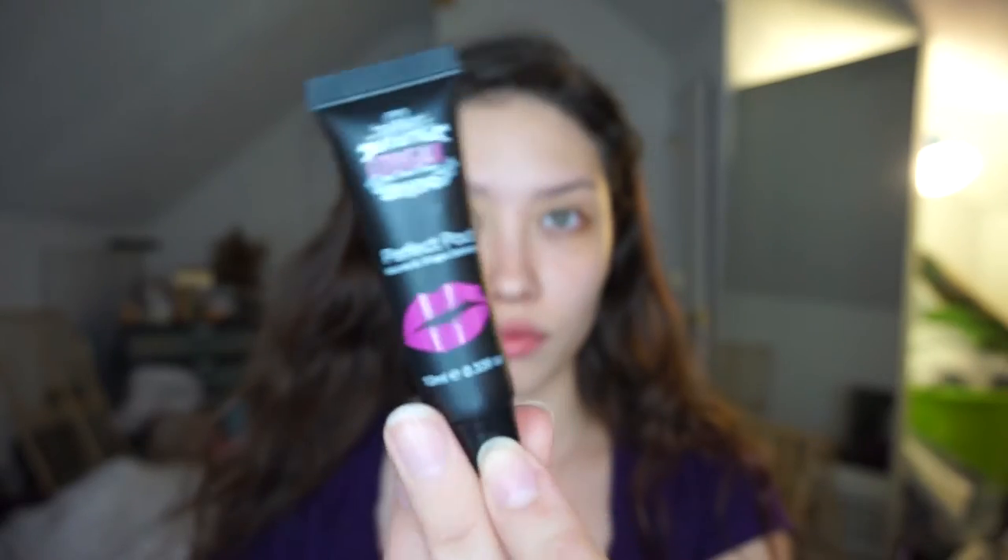Here I'm just moisturizing my lips using the Cougar Perfect Palette Lip Plumper that I got from Lip Monthly. Now I'm going to moisturize using the Iope Moisture Intense Softener, and I'm going to follow that up using the Iope Moisture Intense Emulsion. And finally for the under eyes, I'm using the Iope Anti Wrinkle Intensive Cream.